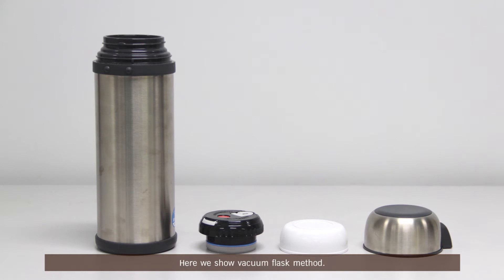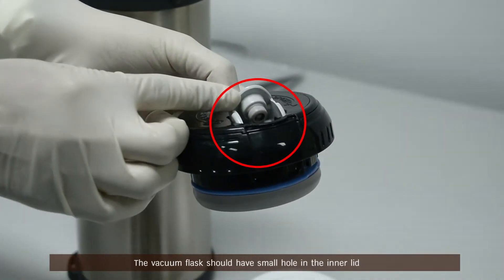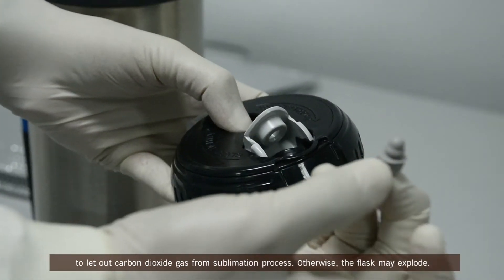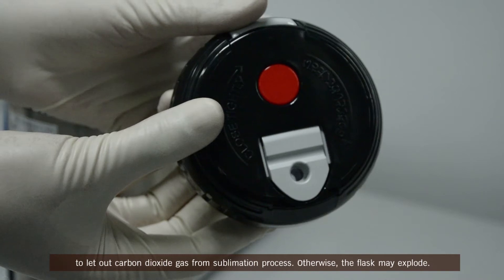Here we show the vacuum flask method. The vacuum flask should have small holes in the inner lid to let out carbon dioxide gas from the sublimation process. Otherwise, the flask may explode.